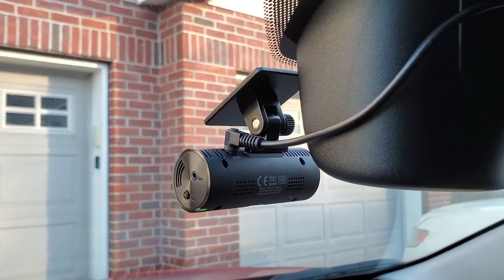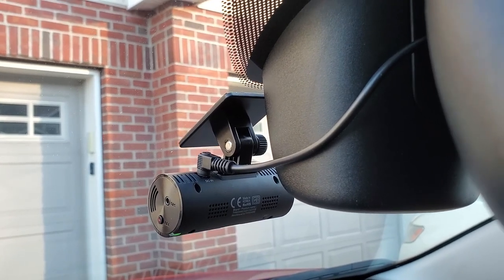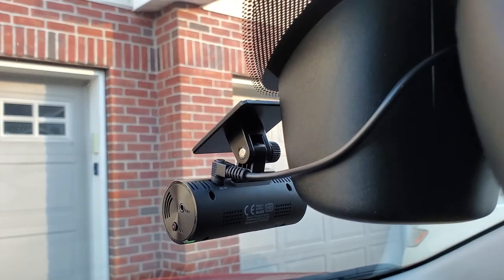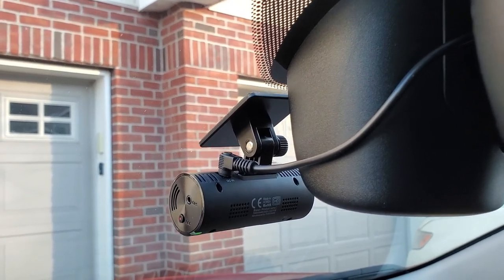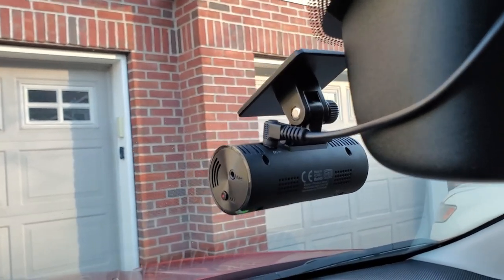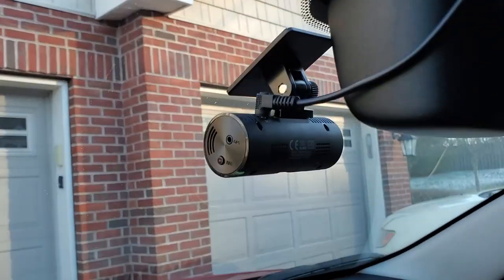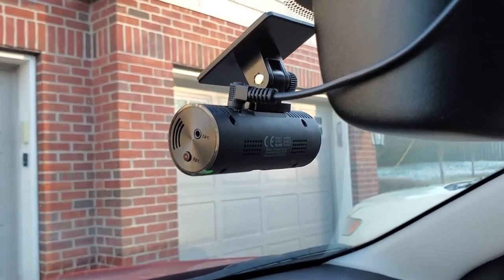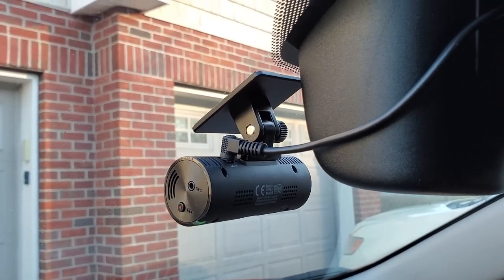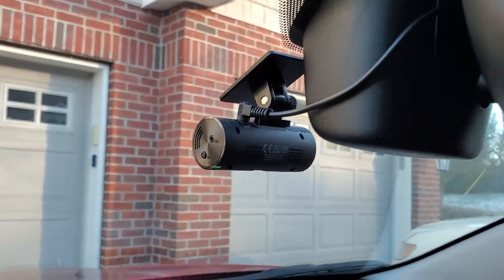Installing the Thinkware F70 literally took me five minutes. I just made sure to line up the camera with the center of my mirror — you can use tape to make a template if you want to be a perfectionist, but I was able to line it up and it worked out perfectly. It's small and unobtrusive and easy to install. Once installed, you can run your wiring up and around your vehicle — there's a place right underneath where your windshield meets the roof where you can tuck the wiring in.